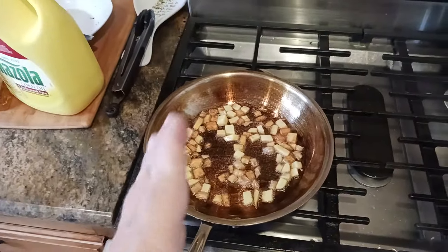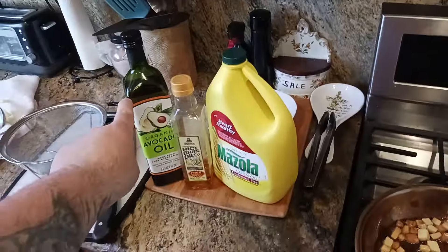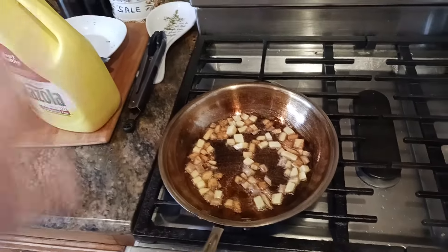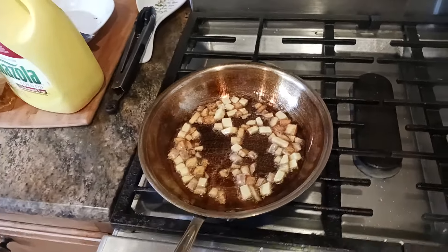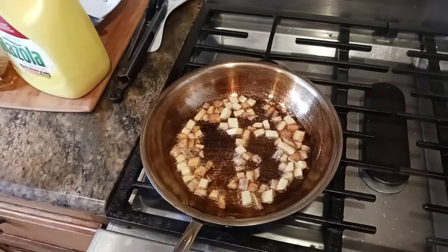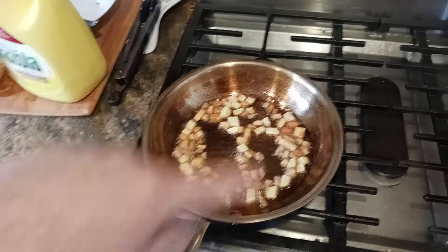If you've been following along in the video series, basically what we did was we did one round of avocado oil just to coat the bottom of the pan, let it come down to room temperature, then fried up some pork belly or beef fat — only the fat. And then the next round, I basically made an egg. So that's already three cycles that I've taken this pan through.